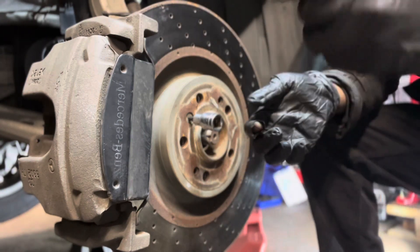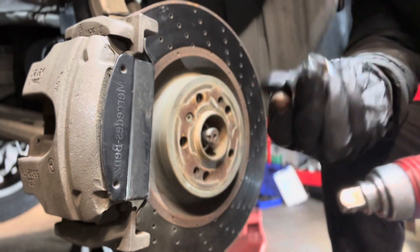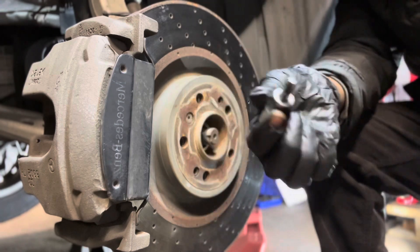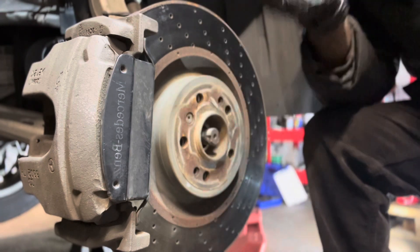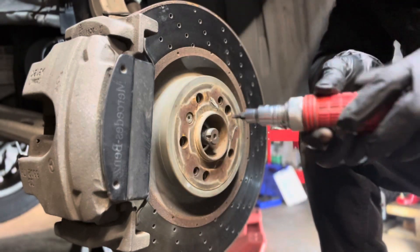You can go to Harbor Freight to get an impact hammer — they got all of them. It comes with a screwdriver attachment, but that one is sold separately. I use that attachment, so I put it in there right here, and then you need a hammer as well.